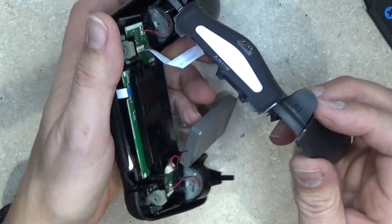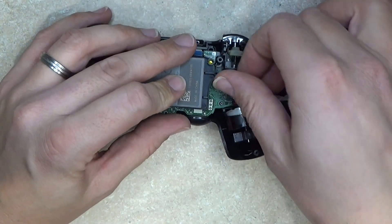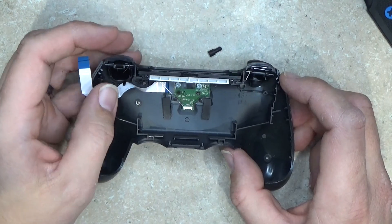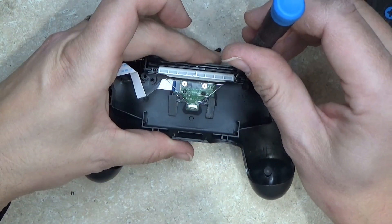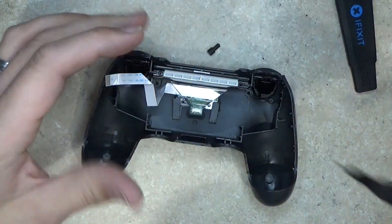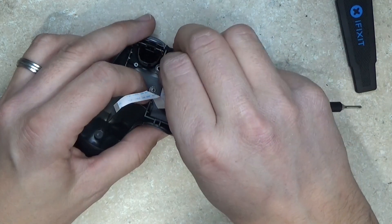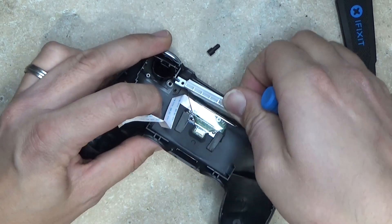Okay, so there we go. This one's going to differ a little bit from my other one. This one's got two pads here and two screws — actually, lots more screws. So not only two screws there, but two screws here as well.